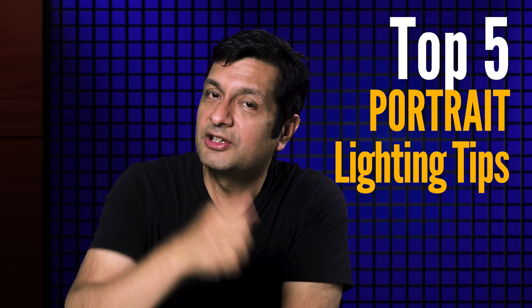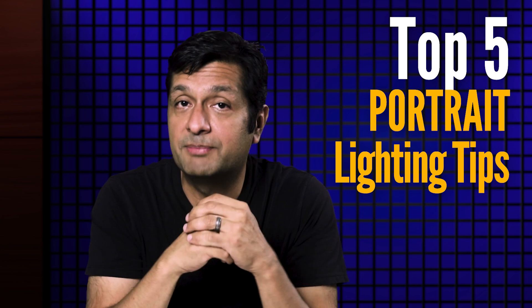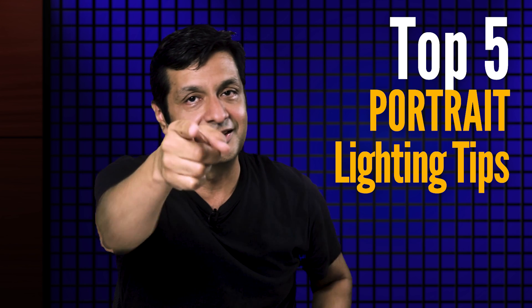If you like this video, give me a thumbs up by clicking that like button. If you haven't already, make sure you click the subscribe button. Thanks for watching and I'll see you next time.